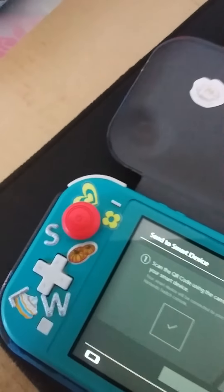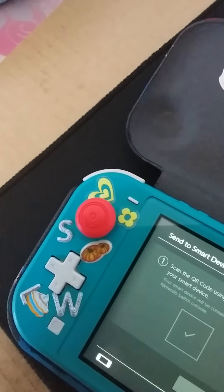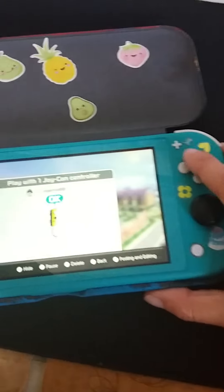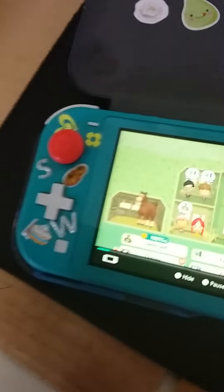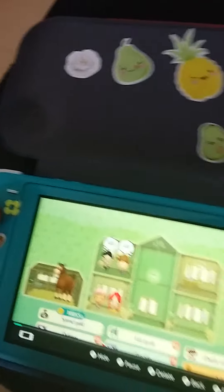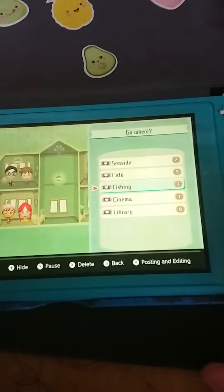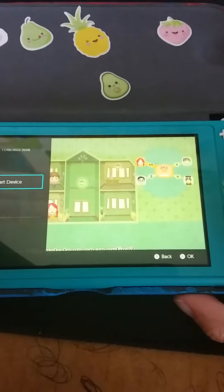I'm going to repeat some of the steps. Press A again — note that the parts won't always be the same, they'll change each time. If you want to do it again, you'll need a new password because it doesn't last long. You've got to be quick.